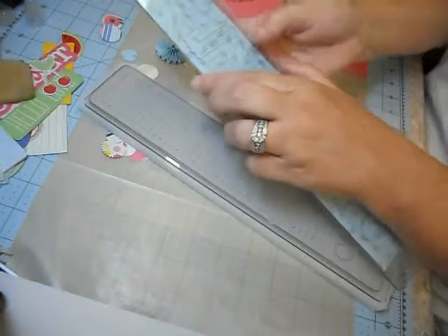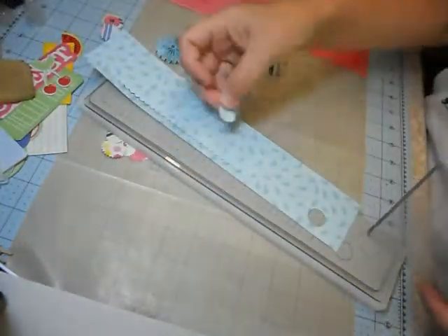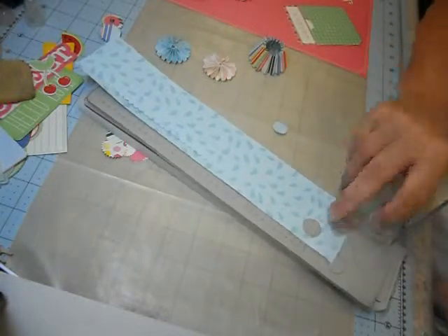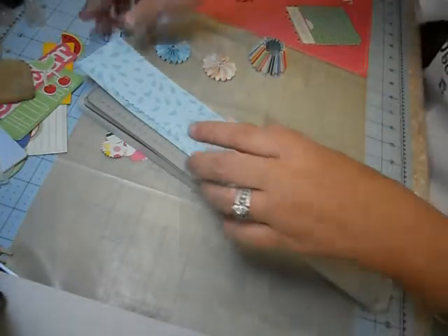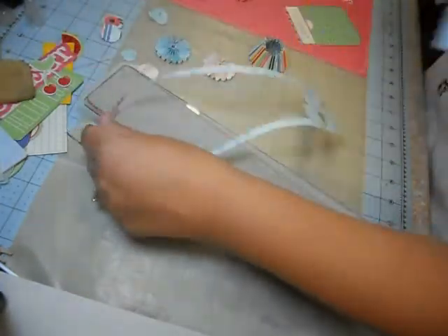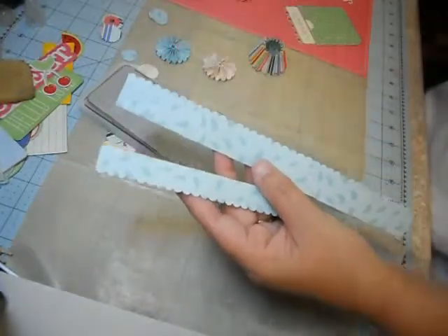Then you get the little centers — it punches out two of them, a big one and a small one — and you get the two perforated pieces that you're going to use for your rosettes.